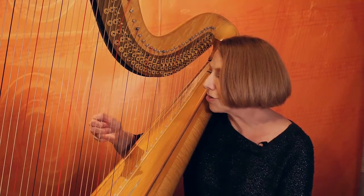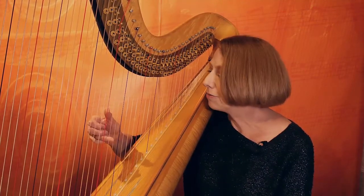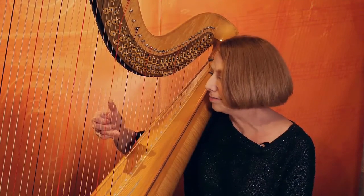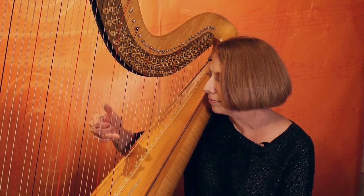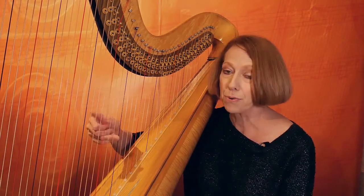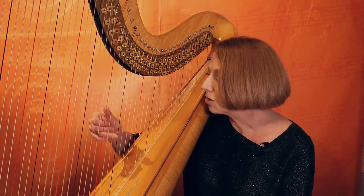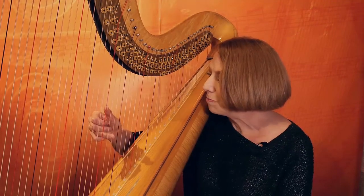We'll do it at the interval of a third, the way you would find in an arpeggio, and the interval of a fourth as well. Do your best to keep your thumb upright, keep your thumb mobile, make it close over your second finger, keep your hand centered.